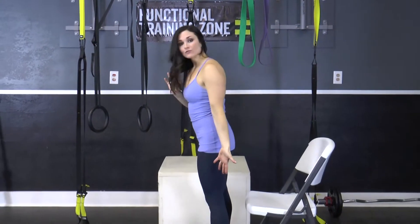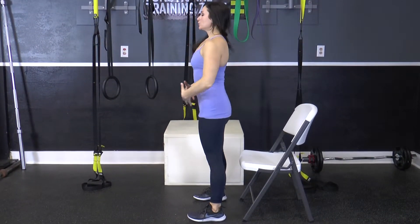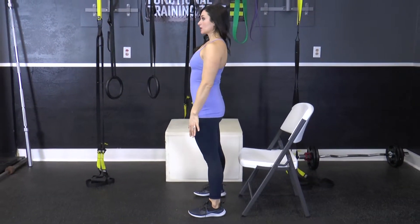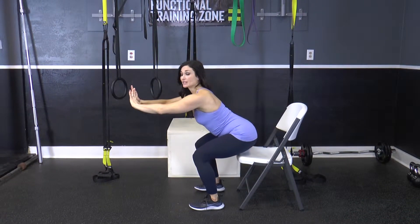To begin, you're going to stand in front of a chair. You want your feet shoulder width apart. You want to keep your core tight and your chest lifted. You're going to sit your hips down and back, just like you were sitting in a chair.